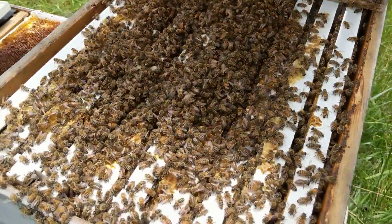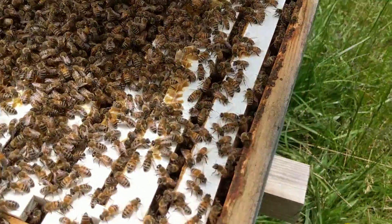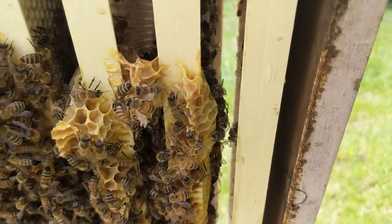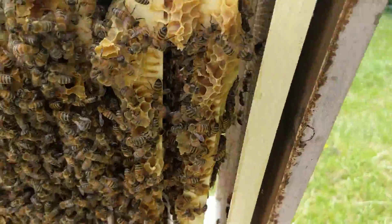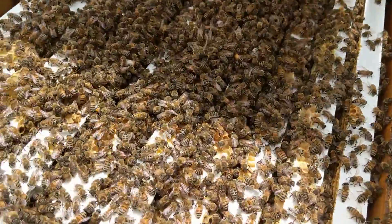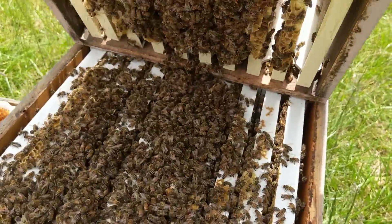All three boxes are filled out. They're missing a couple frames on each side that weren't drawn out in the first place. I'll have to rub those down with some wax to get wax back on them so they draw them out. I was unprepared for this — she's going crazy.